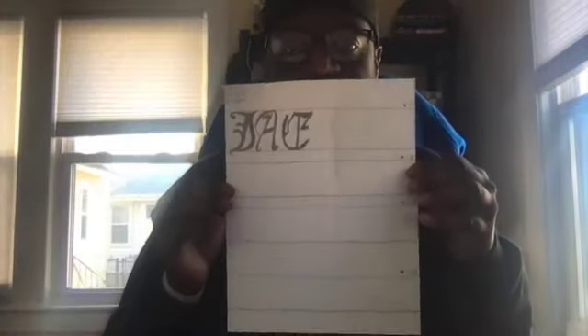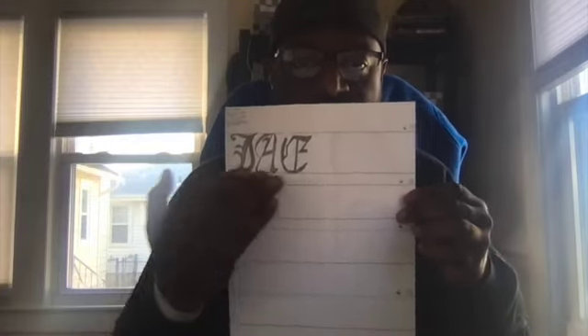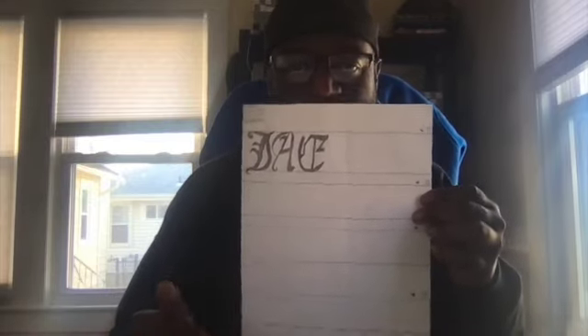Welcome back, crew artists, welcome to our first tips and tricks block for our synchronous learning. Ladies and gentlemen, we are in the final stages of completing our black letter fonts. As you know, you should already have your name written. The difficult part is you have to repeat your name four times going down the page.